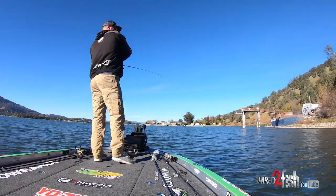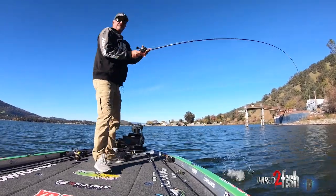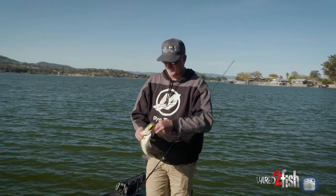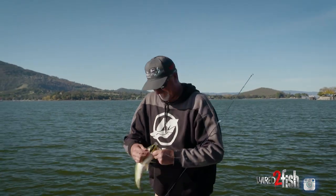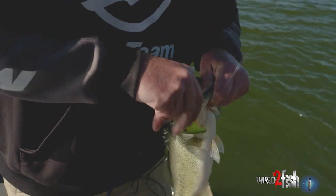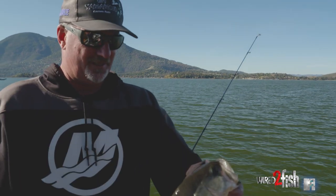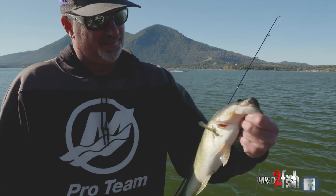There we go. Clear lake bass sucking down square bills. So, fall fishing on clear lake — throw a square bill, go find yourself some docks, find yourself some rocks, just bounce it off the bottom, bounce them off the docks, and catch yourself some bass. Good old clear lake largemouth bass.